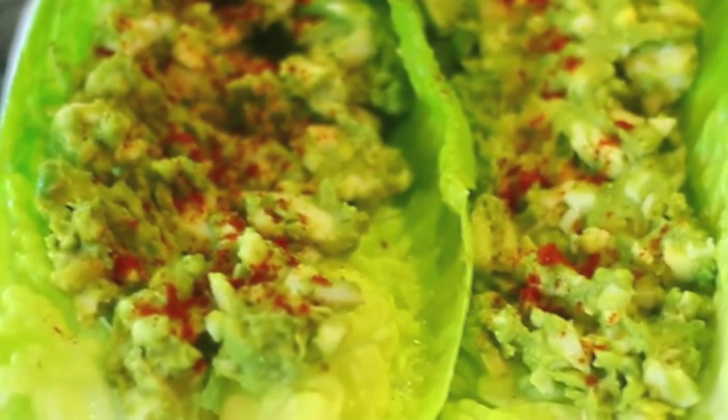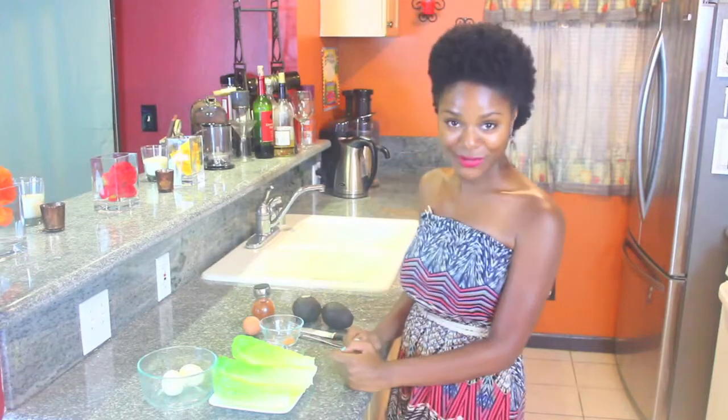So today on Delicious Odyssey, I will be sharing with you my recipe for creamy avocado egg salad. You're not going to believe how easy this recipe is.